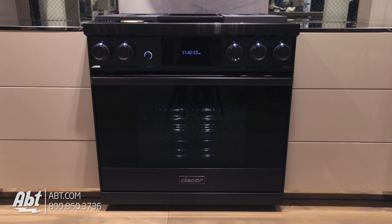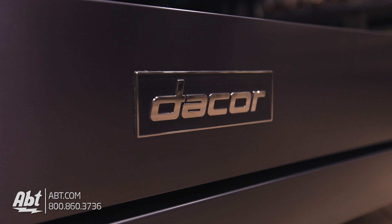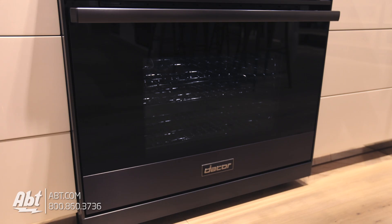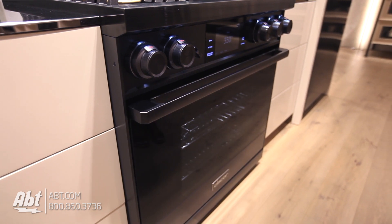This 36-inch dual-fuel range by Decor is from the Modernist Collection. It features a graphite stainless front with a large black glass viewing window, one graphite stainless handle, and a soft closing door.